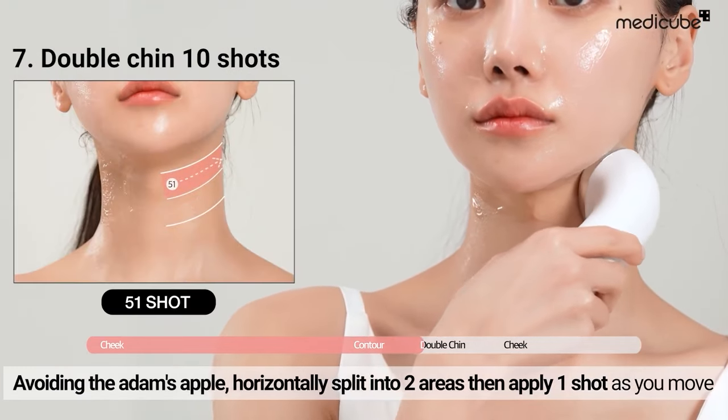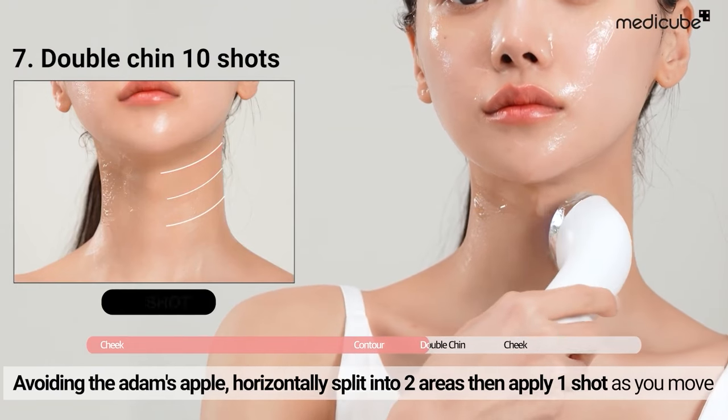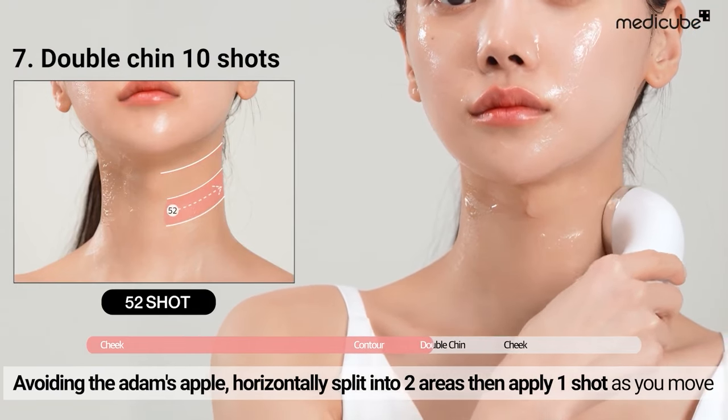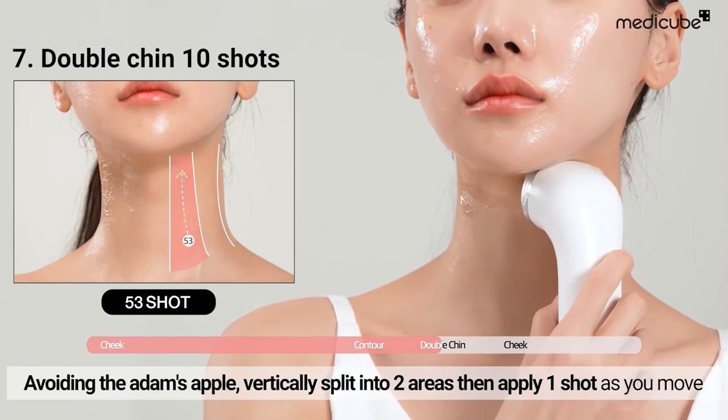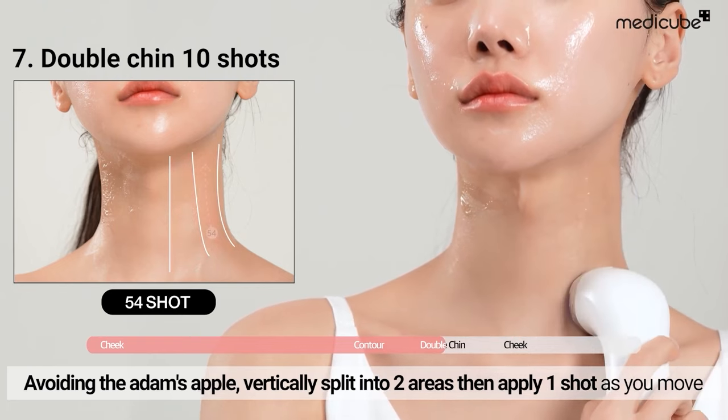While avoiding the Adam's apple, treat the double chin by horizontally splitting it into two areas. Then apply one shot as you move. Similarly, vertically split into two areas and apply one shot as you move.